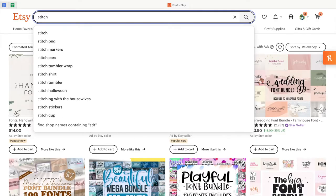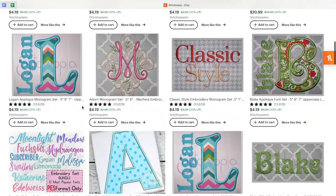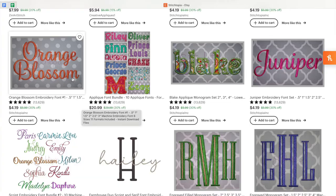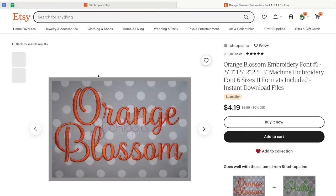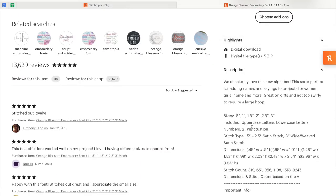First, let's look at an example and I'll run through all the things you need to keep in mind when you're purchasing a font. The first thing we want to look at is the size. This one comes in 0.5, 1, 1.5, 2, 2.5, and 3 inch options. When you go through the description, you want to make sure they also have uppercase letters, lowercase letters, numbers, and punctuation.